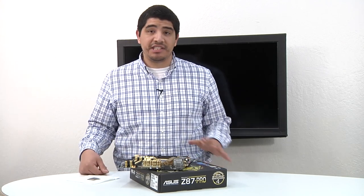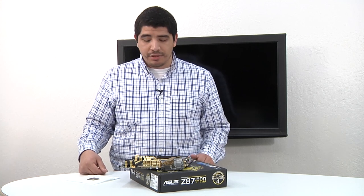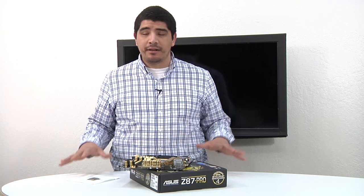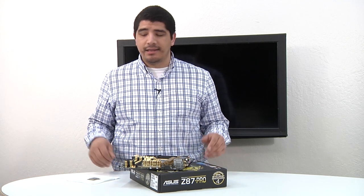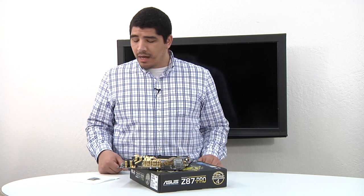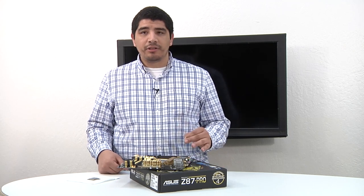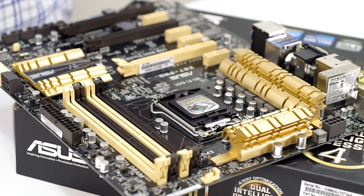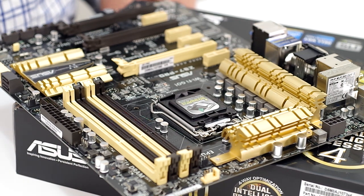We're going to show you how to install the CPU into the motherboard. There are a couple points of consideration. You want to make sure and give yourself an adequate amount of space. It's not a very technical or complicated process, but it is going to be a little bit sensitive in terms of requiring dexterity and control. It's just going to be easier if you give yourself a clean, open work environment.